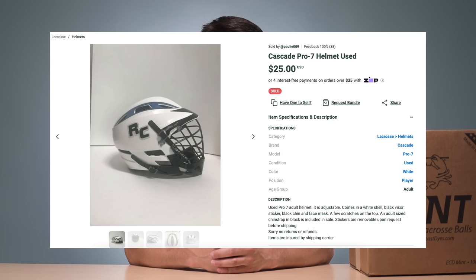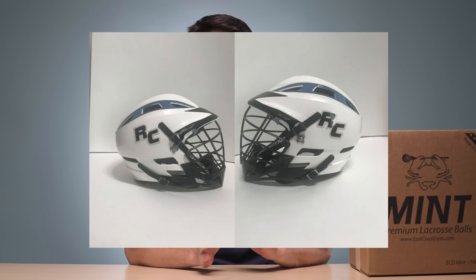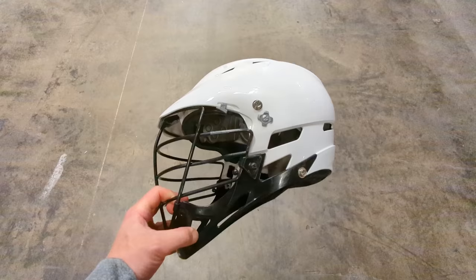So I wanted to get one, probably to wear a little bit this summer. I started looking on Sideline Swap, found one, and negotiated with the guy a little bit. I tried to find the cleanest white one I could. Ended up getting it for $21.50, which I felt like was a great deal. This is over 10 years old at this point, so it's hard to find ones that are clean, not scuffed up, have no rust. Looked pretty good when I got it.